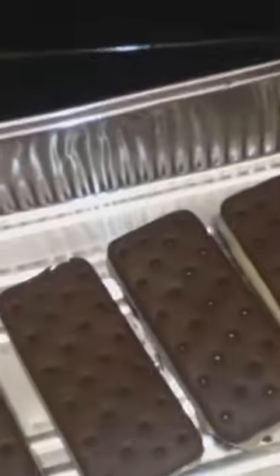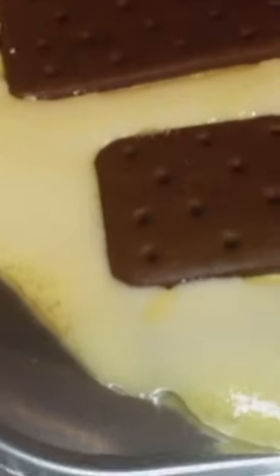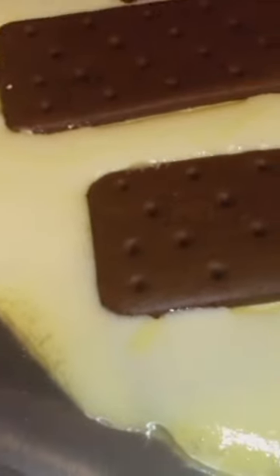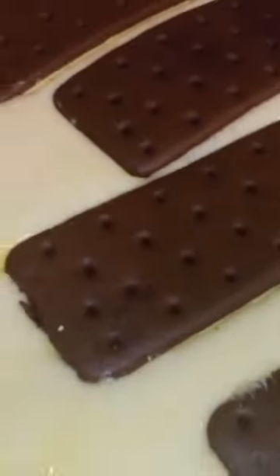They did not melt, so I wanted to throw them in the oven at 300 degrees for three minutes. I left them in for six minutes because I was doing something else. Look at this — it looks like cake batter or pancake or something like that. Very interesting.